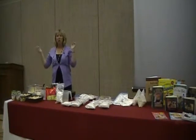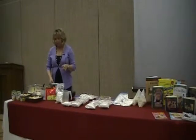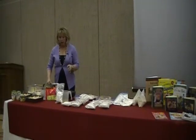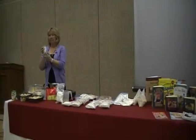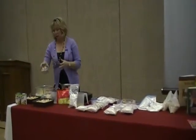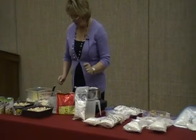That shaking method doesn't work as well if you have shortening or butter in the mix because it clumps up and you have to do a little bit more work. So to make the white sauce, I use the juice from my canned mixed vegetables and from canned chicken — that made three cups since I'm doing a double recipe. I just put it in the pan.